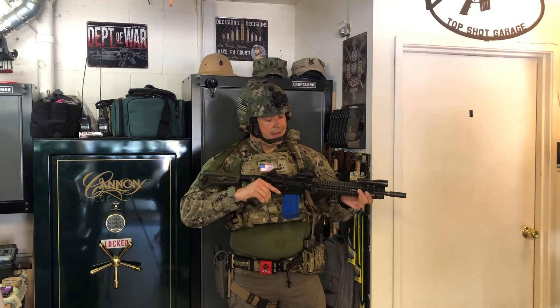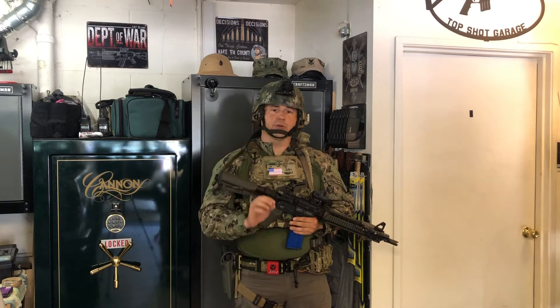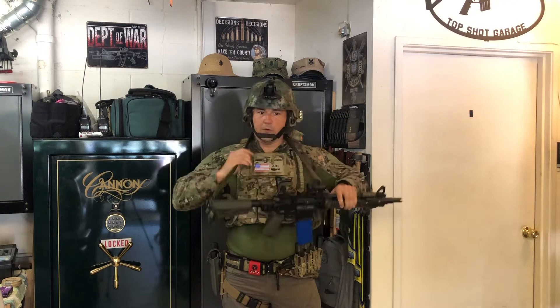Now with that said, let's talk about two-point slings, which is what I have the gun set up for right now. I think the two-point sling is the most beneficial under most situations, most of the time. You can use the sling for support like old-school marksmanship if you're trying to make a good long-distance shot, and you can do all four of the things I already demonstrated.